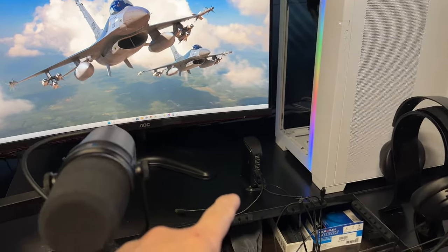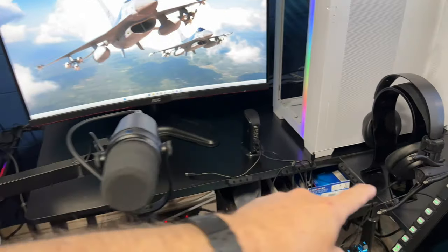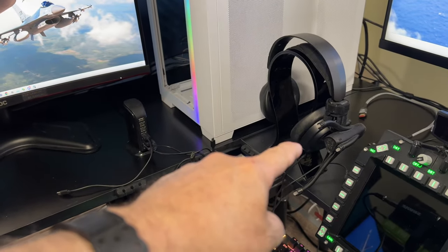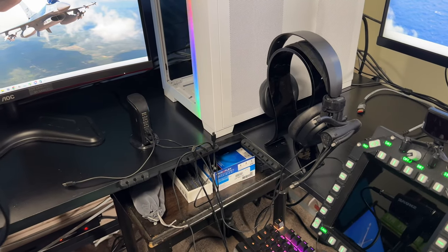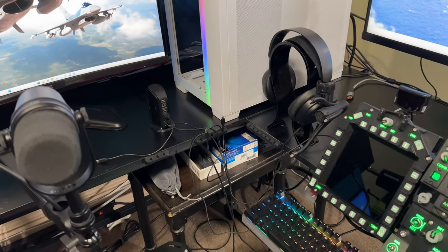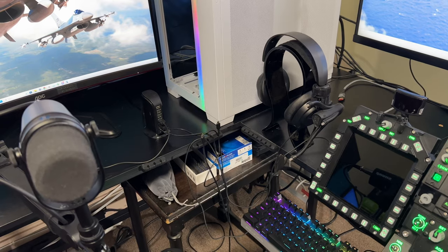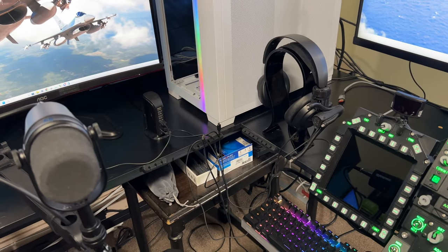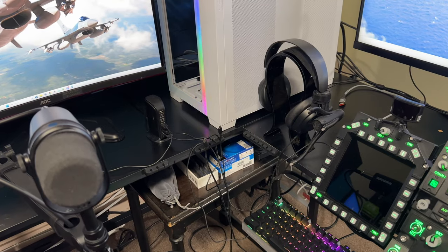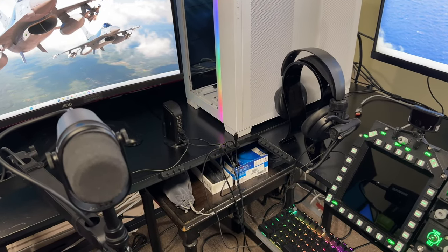Down underneath it I always keep a USB hub, just for powering things like the headset. It has the Track IR — that is a third-party Track IR. Overkill has a YouTube channel and does a lot of Microsoft Flight Simulator, but also gets into some DCS. A guy turned me on to that and it blows away the one that comes with the Track IR Pro 5. There's no comparison — the movement is just on the money. It's heavy duty, not flexible. Probably one of the best investments I've made.